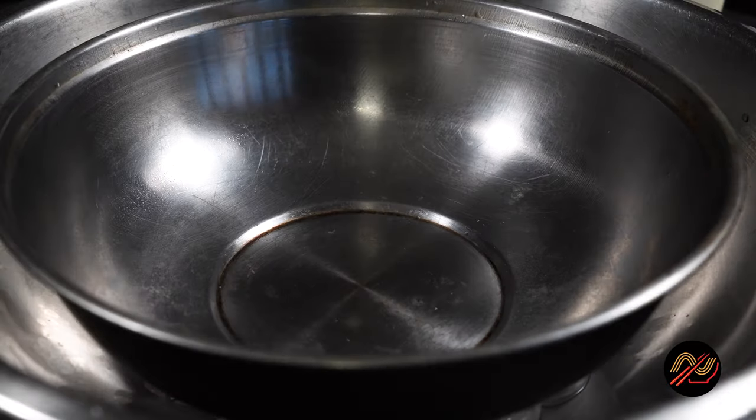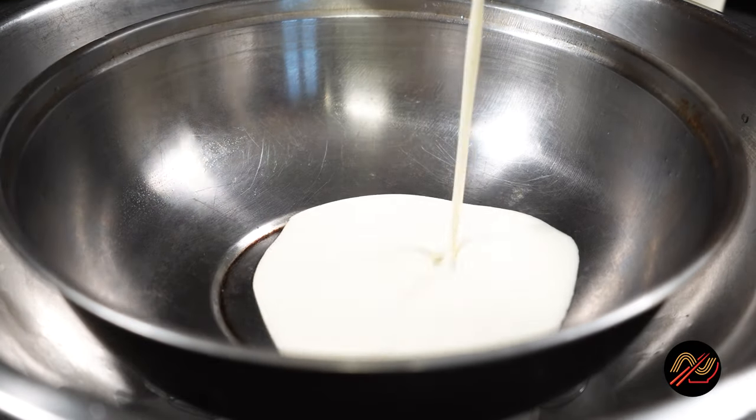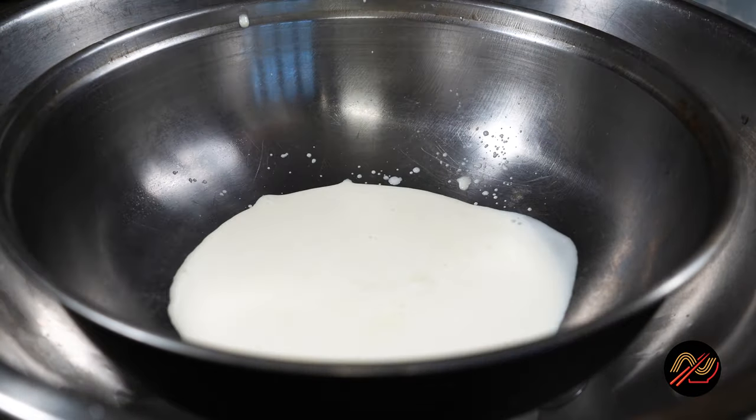In a mixing bowl over ice, mix whipping cream and condensed milk with a hand blender until incorporated.